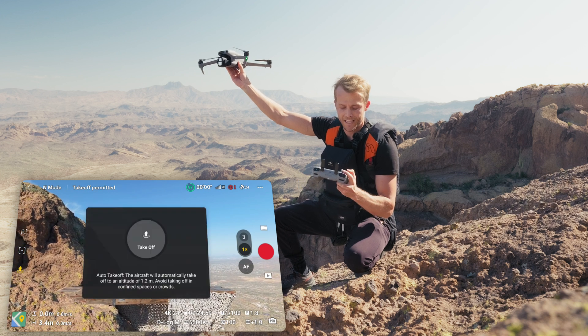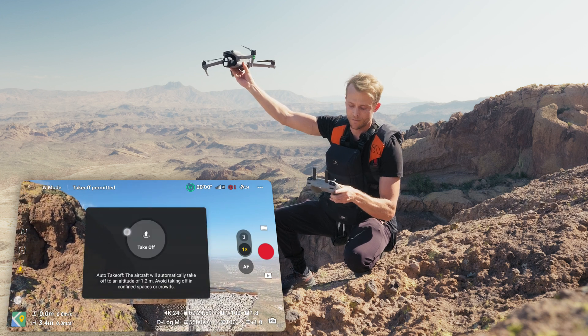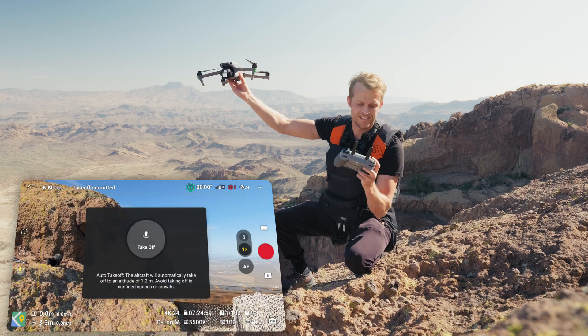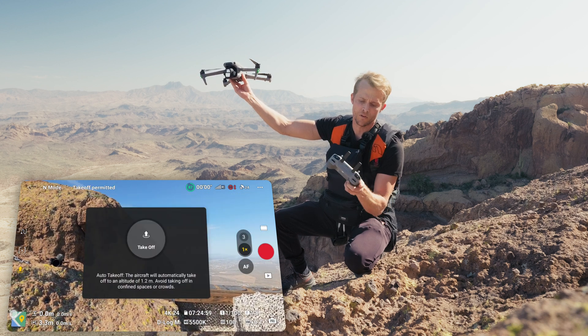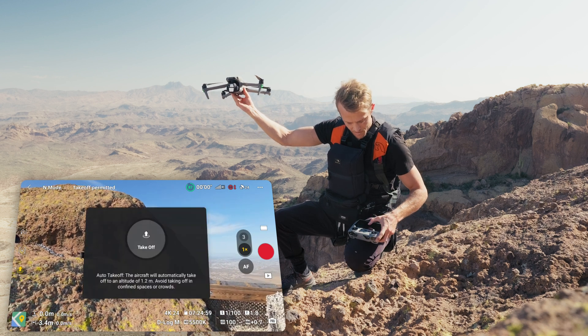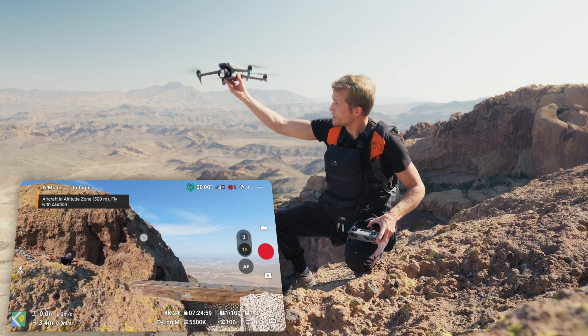So we're going to go ahead and hit that button and then hold the center button. Also, hand launching and landing is good for when you're in areas where there's no flat area, like I am right here.